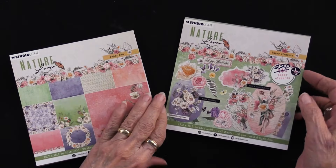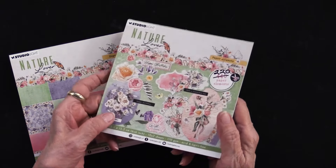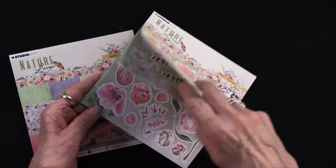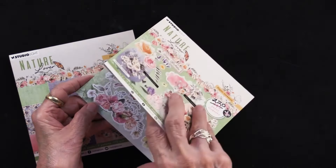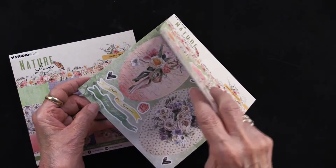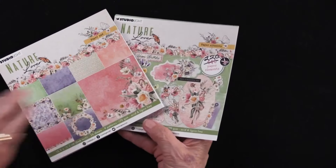There are also die cuts. The die cuts come in this pad of 220, and you can see they're ones you simply pull out and use with foam tape, glue, or whatever you like. Remember that one because there's something fun with that too. So these are the two pieces.